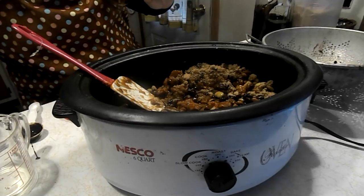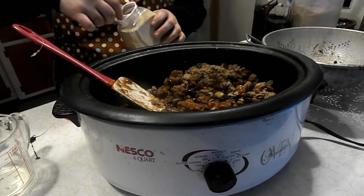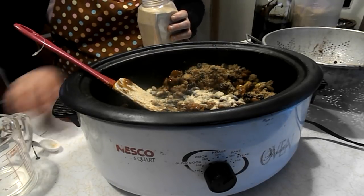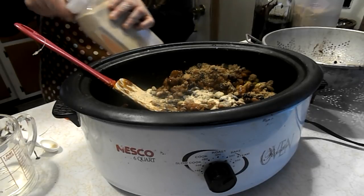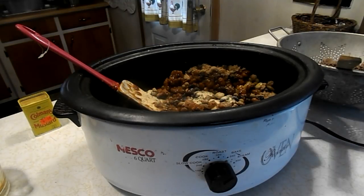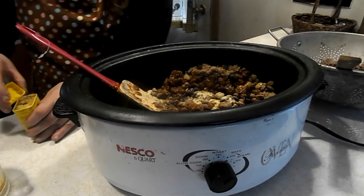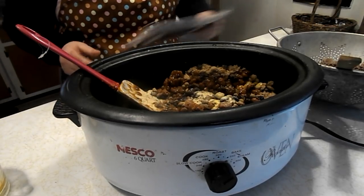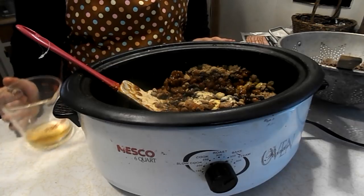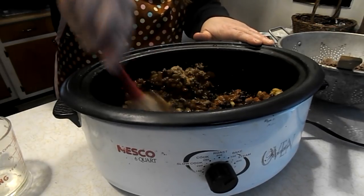Two teaspoons of garlic powder. This year I'm really hoping to grow more of my own garlic — this is store bought. Then it calls for one half teaspoon of mustard — I'm just going to do a pinch and a little more. And then it calls for half a cup of apple cider vinegar. We are not big fans of apple cider vinegar here, but my daughter makes it with a half cup. I only use a third cup — that's all a matter of preference.